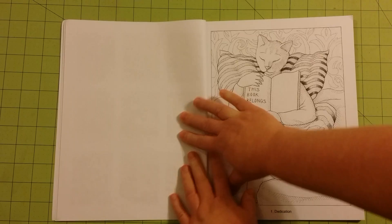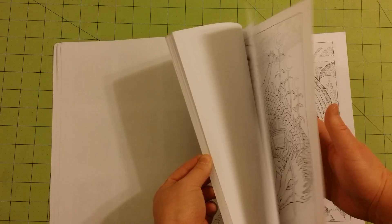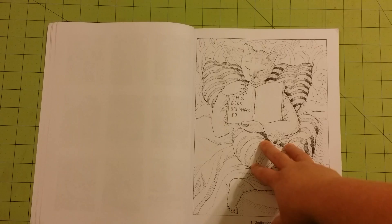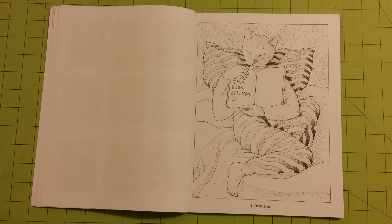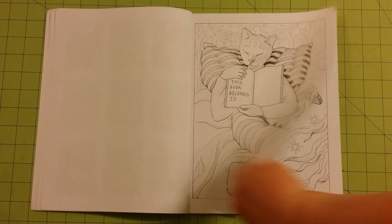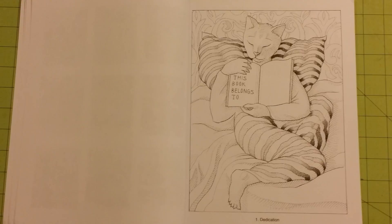So right away I can tell you the paper quality is not great. This is printer paper quality — they didn't even try to upgrade from printer paper quality. If you like this book and want to color these pages, remember you can always cut the page out with an X-Acto knife, or copy it and print it onto a better quality piece of paper from your printer at home. And that will be just fine. It looks like they are all printed on one side, so I'm going to zoom in just a bit since we don't have to worry about the other side of the page.